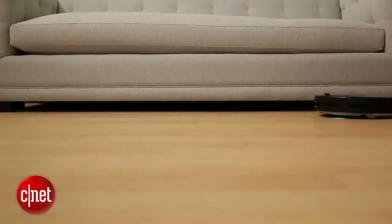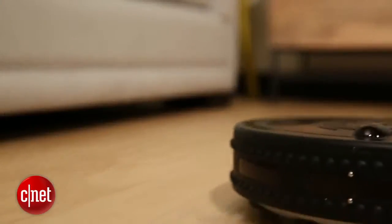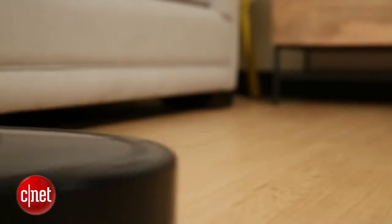The Infinuvo Hovo 510 is not as good a robot vacuum as the Neato Signature Pro or the Roomba 880, but it's also not as expensive a robot vacuum. And relative to the price, I think it's actually a pretty good value, especially if you don't have pets and if you have hardwood floors. For CNET, I'm Ray Crisp.